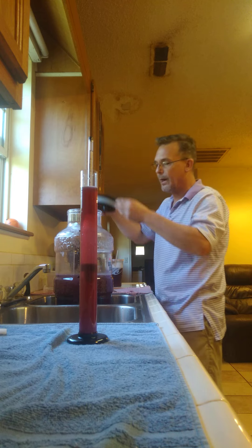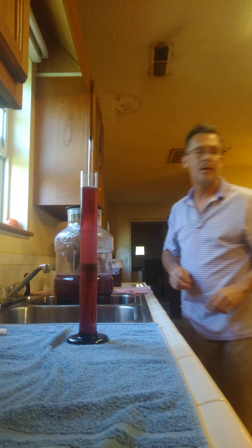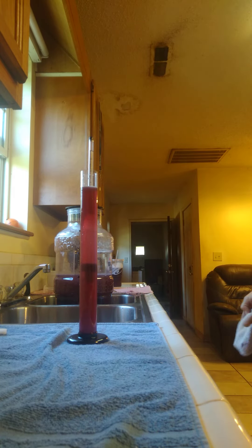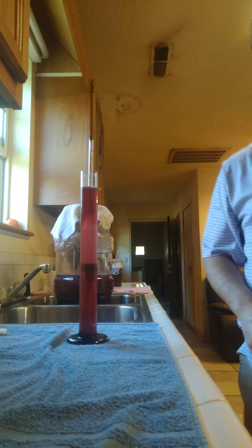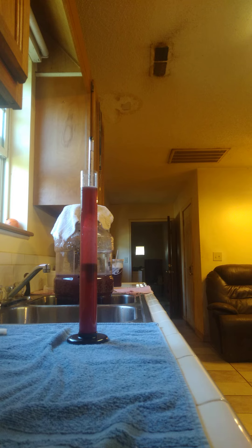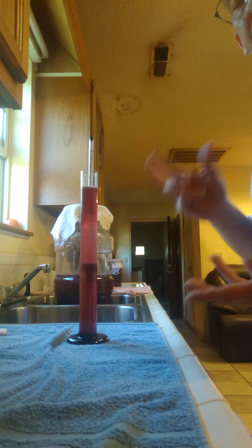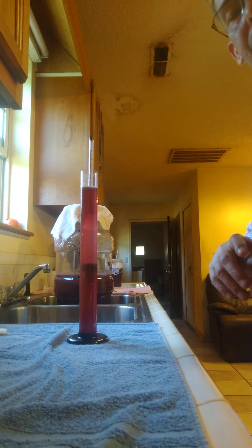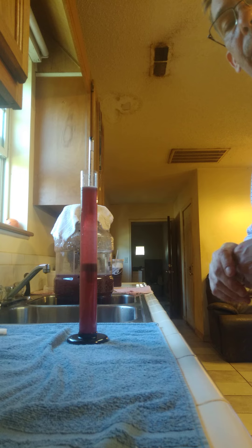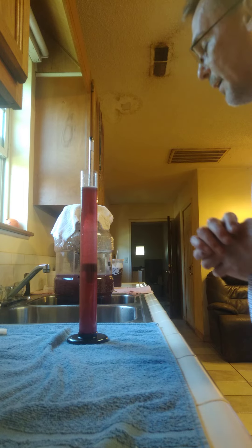For the first 24 hours, I'm not going to put an airlock on it — I'm just going to take a washcloth and cover it so it can breathe, letting the natural yeasts and gases escape. Then in 24 hours we'll come back, add the yeast, put the airlock on, and put it in a dark cool space for 7 to 14 days. That's how you make homemade blackberry wine — three gallons.